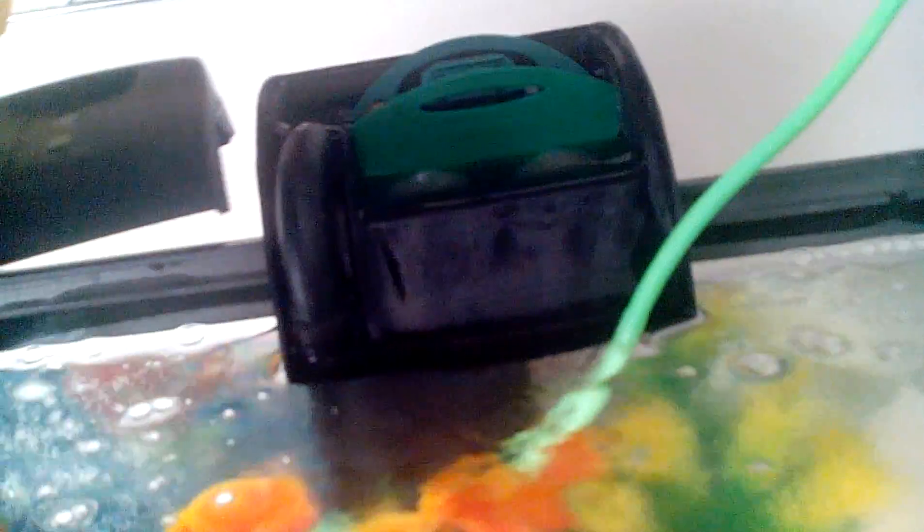That's my filter — there we go. That is my filter with the bio scrubber in it. This bio scrubber catches just about everything. And here's my little pagoda.